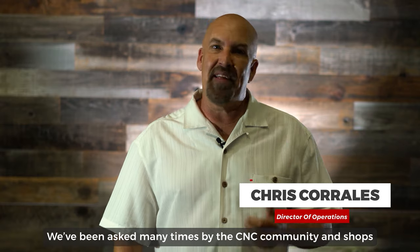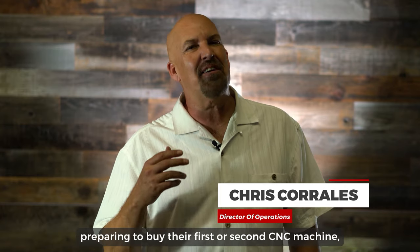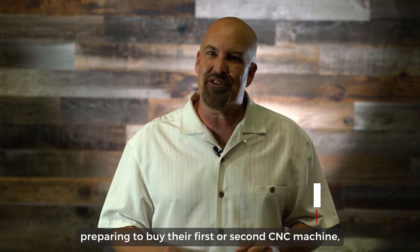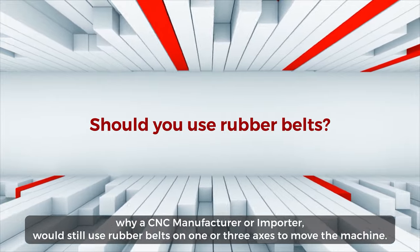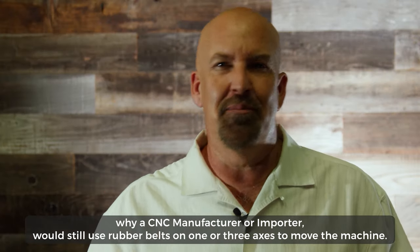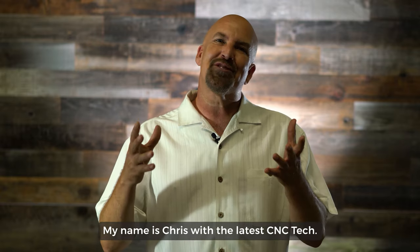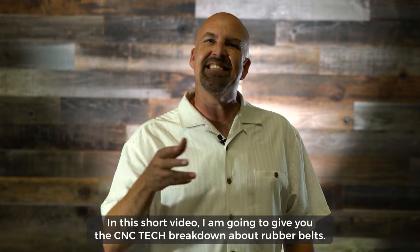We've been asked many times by the CNC community and shops preparing to buy their first or second CNC machine why a CNC manufacturer or importer would still use rubber belts on one or three axes to move the machine. My name is Chris with the Latest CNC Tech, and in this short video I'm going to give you the CNC tech breakdown about rubber belts.